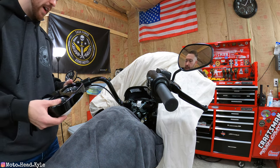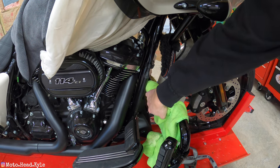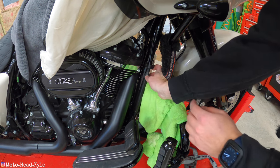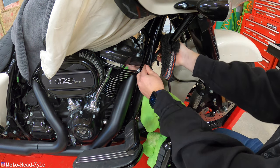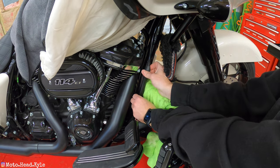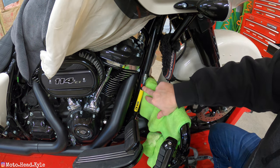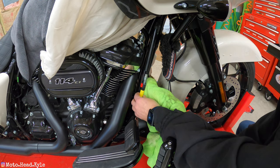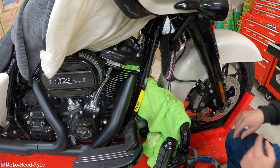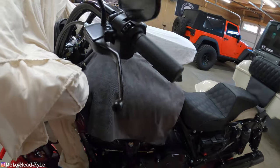Before taking the control housings and clutch lever off, I like to put slack in the clutch cable since we're going to be yanking and pulling it, and so we can reset it once the bars are on. Pop that adjuster off — it just slides up — then use a flat tip to pop the tab out, pinch it down, and clip it up. That puts slack in the cable, as you can see at the lever.